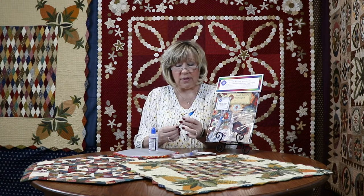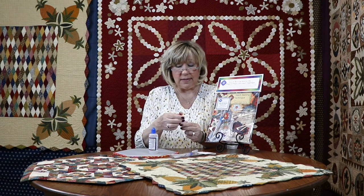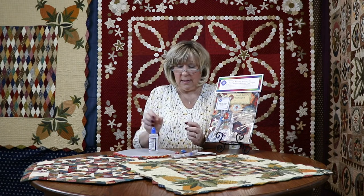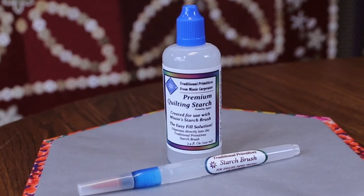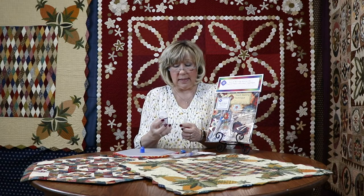Then go ahead and put the cap back on and you're ready to use it. Now to fill it we're just going to use the premium quilting starch. Just press down gently and unscrew it — sometimes you have to turn it three times to get it off.